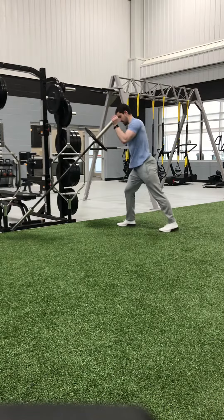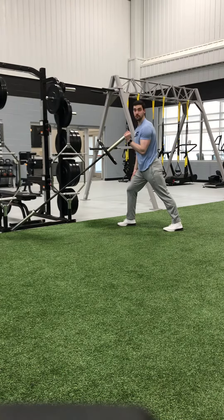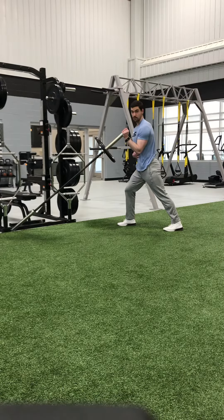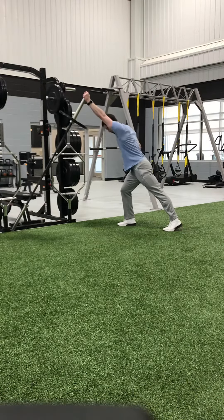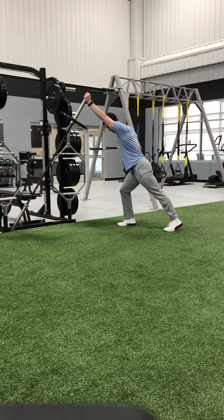From there, you can actually go to a split stance, just a little more of a unilateral aspect. Opposite foot is going to be forward, always bracing our core — same rules apply. We're still leaning into it, we're just a little less balanced.